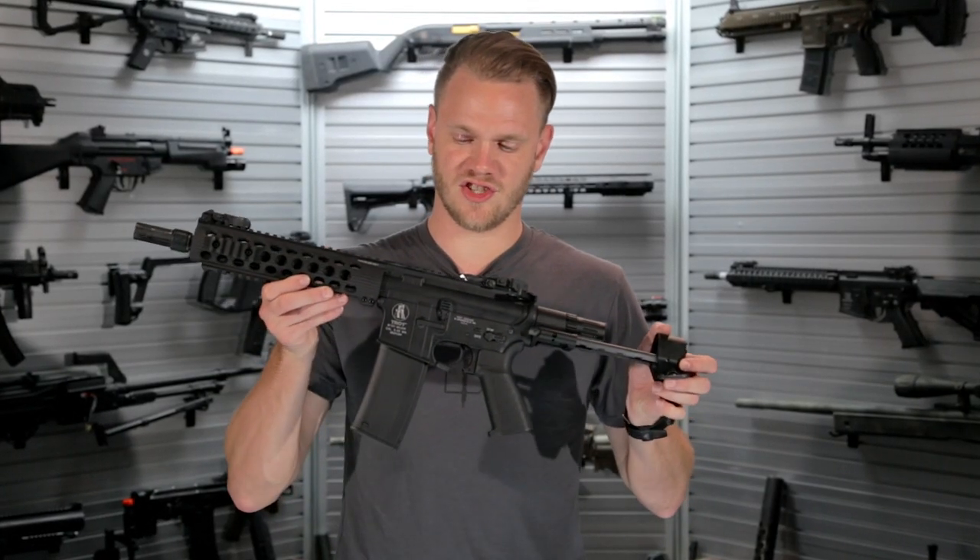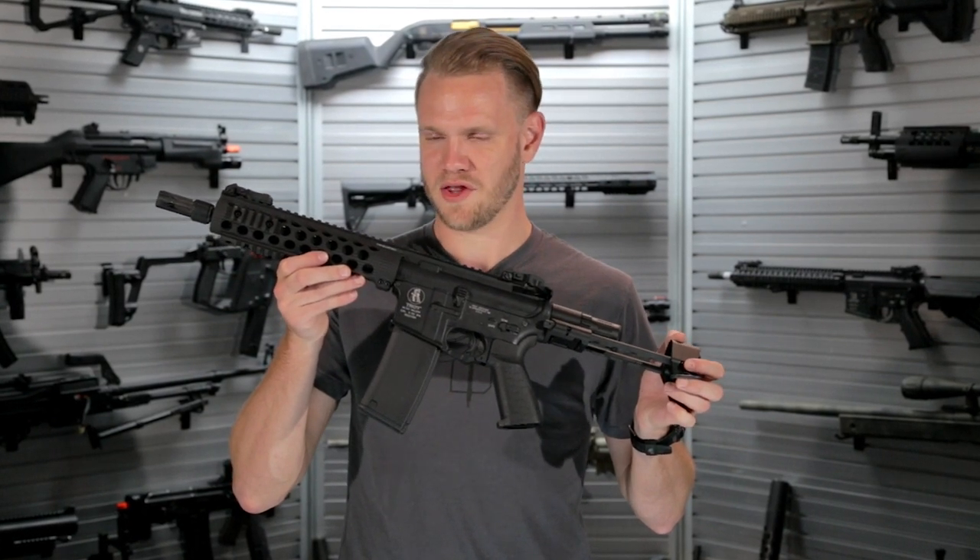What's up airsofters? This is the GNP Troy M7A1 Thor.